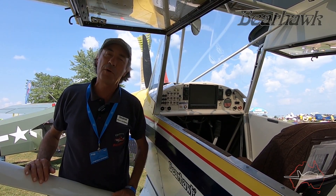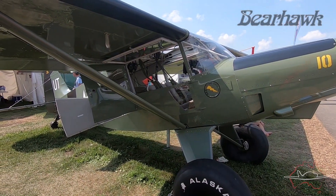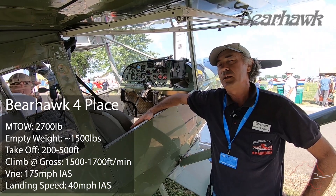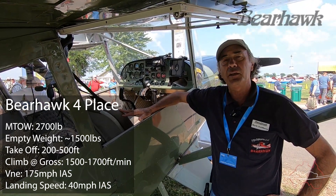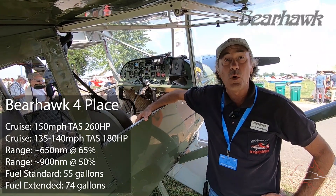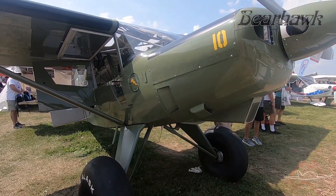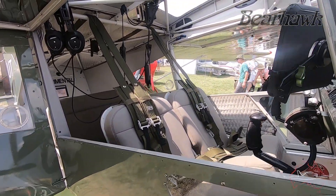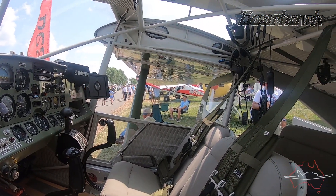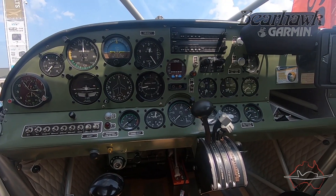Now I'm standing by the Bearhawk Four-Place, which was the first kit we put into production back in 2001. There's not a lot of four-place homebuilts in the bush-plane world for short takeoff and landings, but hunters, fishermen, families who camp out, and ranchers who want to land in pastures will find this a really good option. It has a cruise speed of over 140 miles an hour with a fixed-pitch prop and over 155 with the constant-speed prop. There are almost 150 Bearhawk four-place airplanes flying now, and everybody loves them.